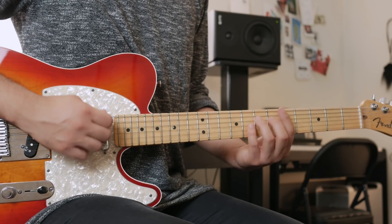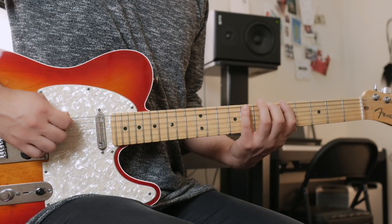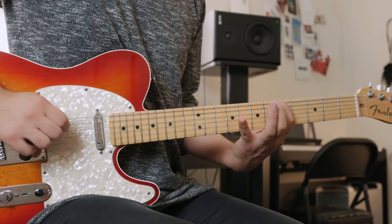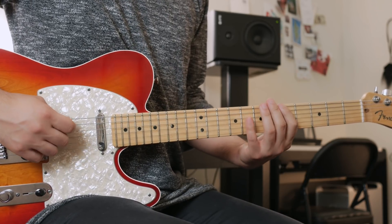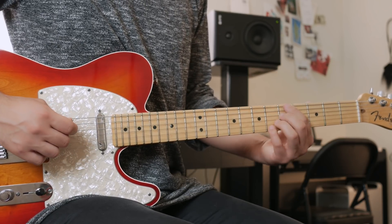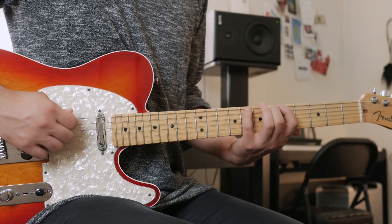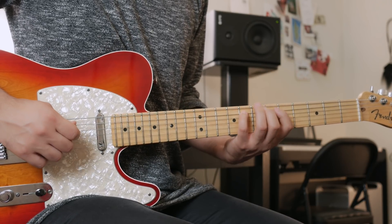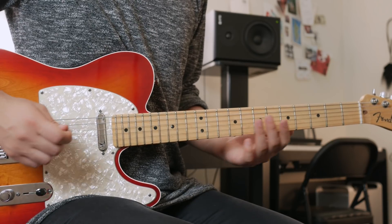For those of you who don't know the Altered scale, here's the fingering for the A Altered scale. Starting on the 5th fret, you go 5th, 6th, 8th, then on the next string: 4th, 6th, 8th. Then the next string: 5th, 7th. Then you repeat that pattern.